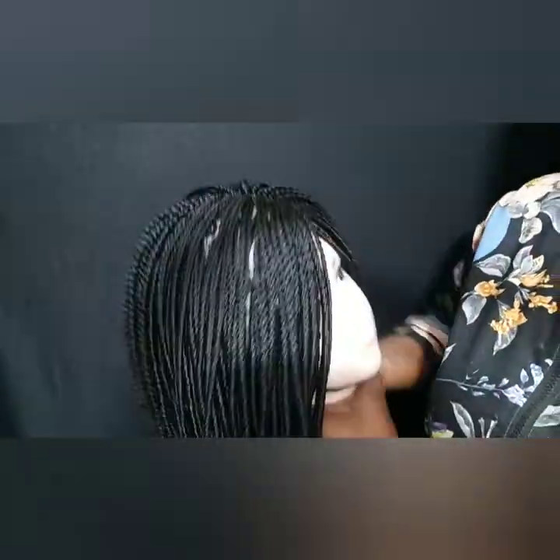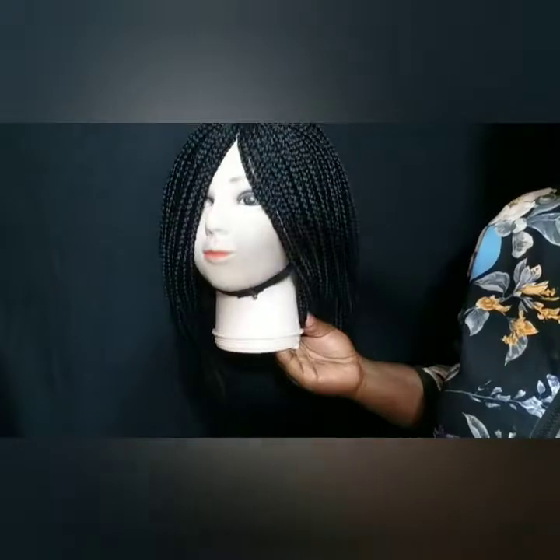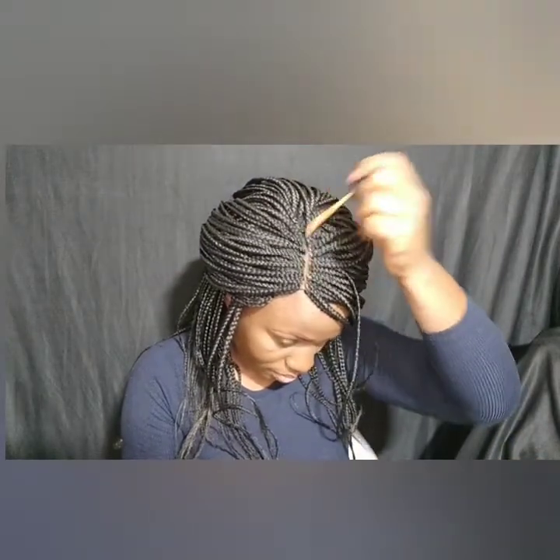Hi guys, welcome back to my YouTube channel, it's your girl Maxi. Today we are going to be fitting this wig — if you remember, we made it last week and today is the styling part. I already have it on and I don't like the parting, the way it looks. It has this transparent kind of look and I want it to look as natural as possible, so I'm going to be applying a concealer that is close to my skin shade.